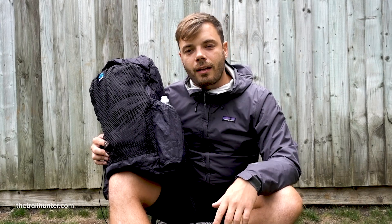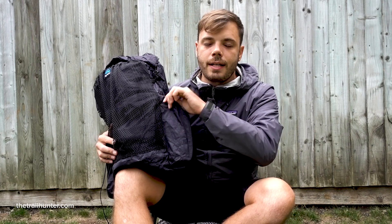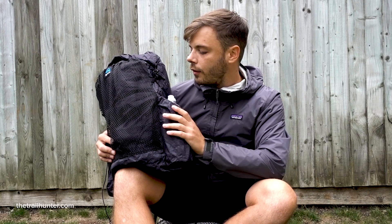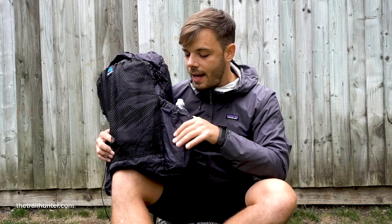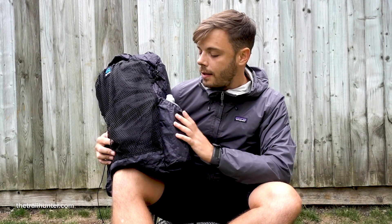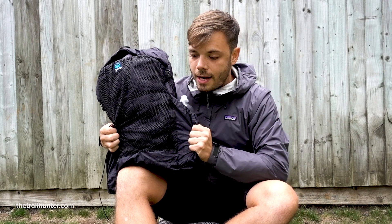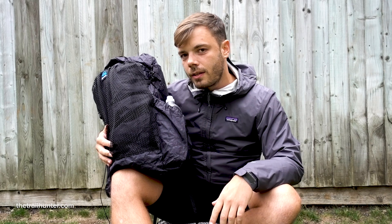There are backpacks out there like the HMG 2400 which I use a lot more regularly, and that's made of almost double the thickness — you can really tell it's a thick material, whereas this one is so thin. I'd be a little bit worried about snagging it on things, whether it would rip if something's sharp. I think it can actually get punctured, but in terms of strength under weight it's a pretty strong material.